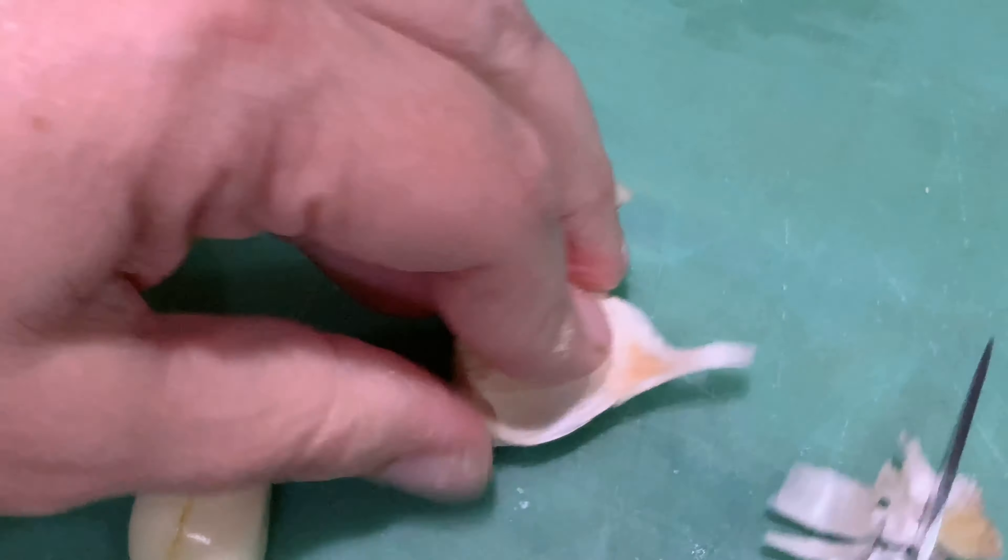Now to make this sauce, we're gonna add two cups of chicken broth. Then after the chicken broth, go ahead and put a quarter teaspoon of salt and a quarter teaspoon of pepper. Then go ahead and put a half a cup of white wine and a half a cup of lemon juice.